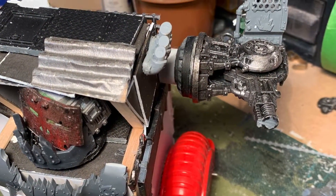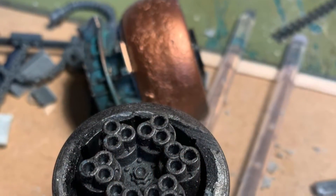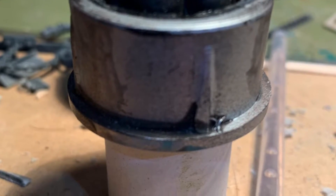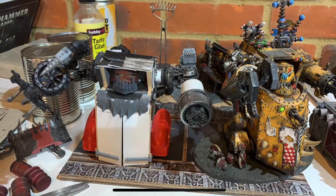Then he uses two Icarus Laz Cannon bases for arms. Then he sticks the Deathstorm mega shooter barrels salvaged from the Mekkinaut kit into a bottle cap and sticks on some cardboard tubing. A quick side-by-side size comparison to see how things are measuring up.